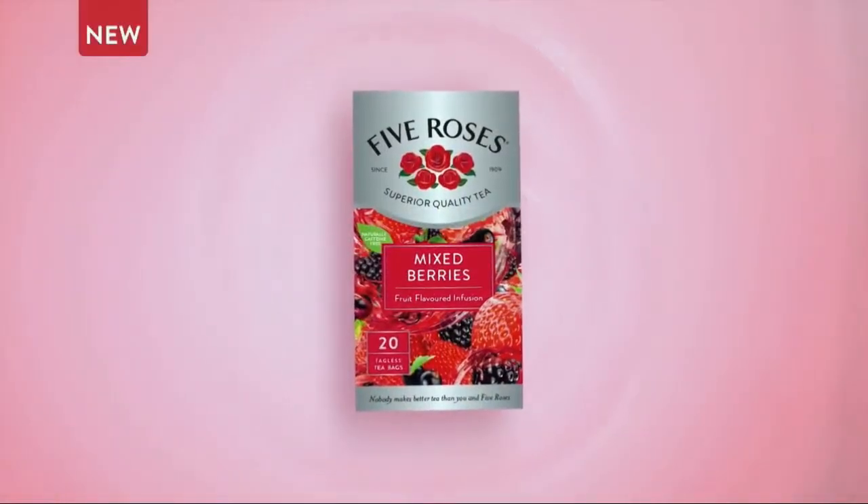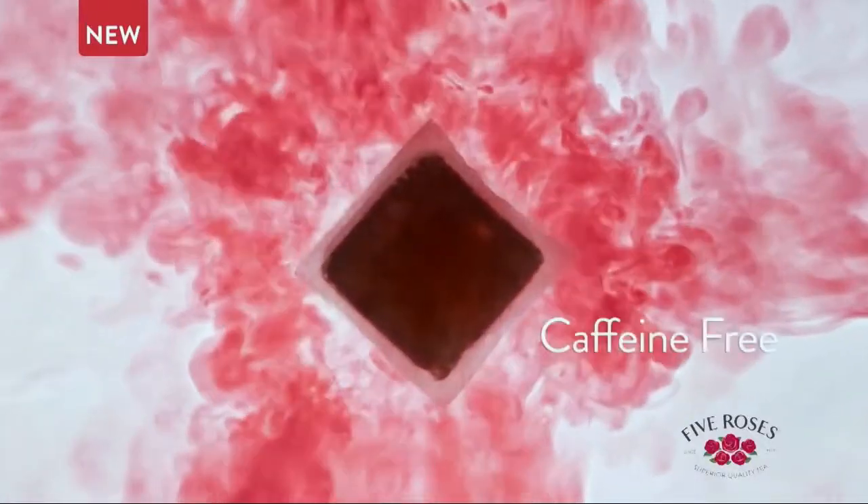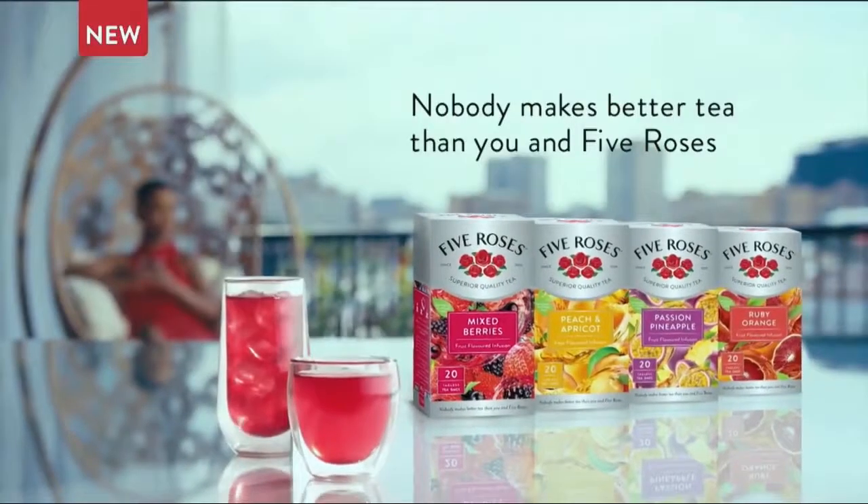New Five Roses Fruit Infusions are bursting with juicy, fruity flavor that can be enjoyed hot or cold, and it's naturally caffeine free. Because nobody makes better tea than you and Five Roses.